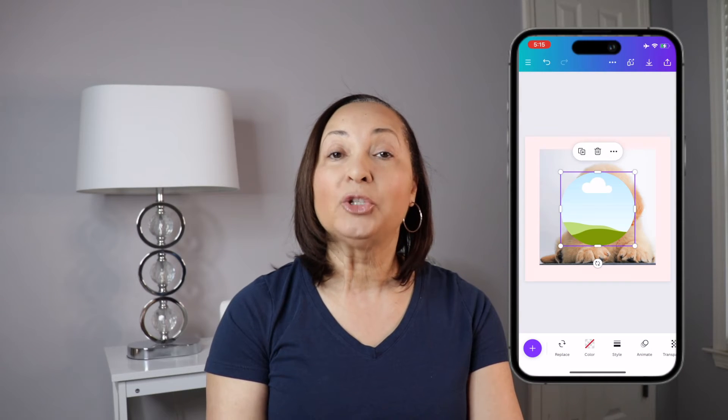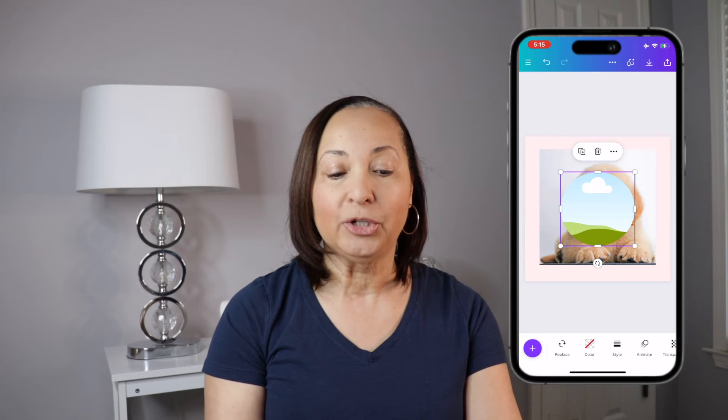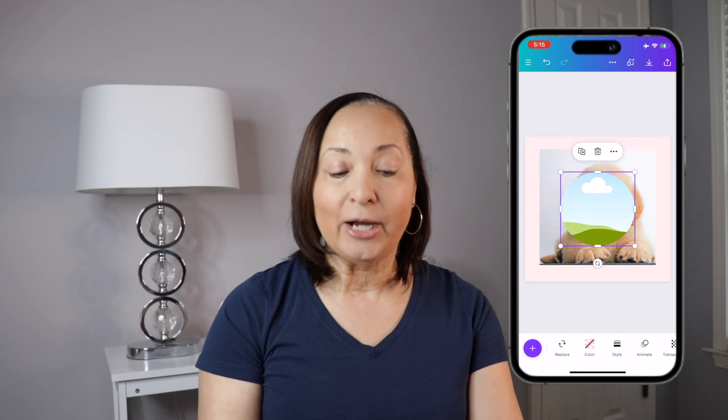Now once you do that, that's going to place the circle frame right on top of your actual picture. What we want to now do is to begin working with our actual picture.